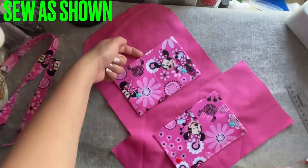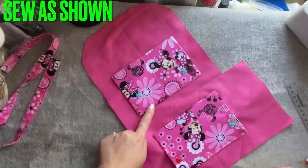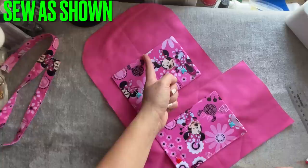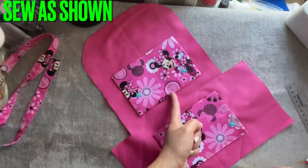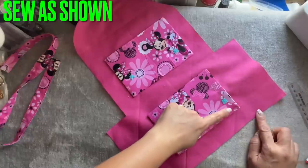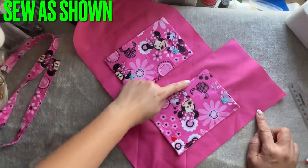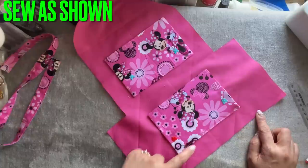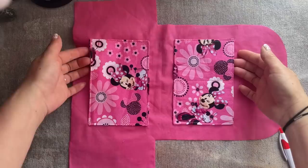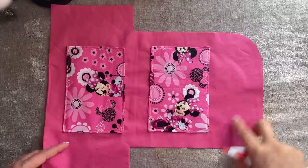On the curved side you're going to sew this line down, this line down, and this line down. If you want to divide this pocket you can sew a straight line in the middle. On this side at the straight line you're going to sew from the right, go down to the bottom, go up on the top. And again if you want to divide you can sew that line.